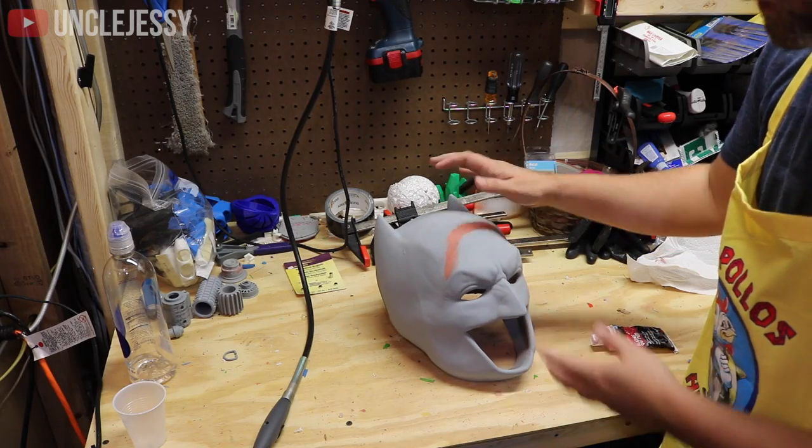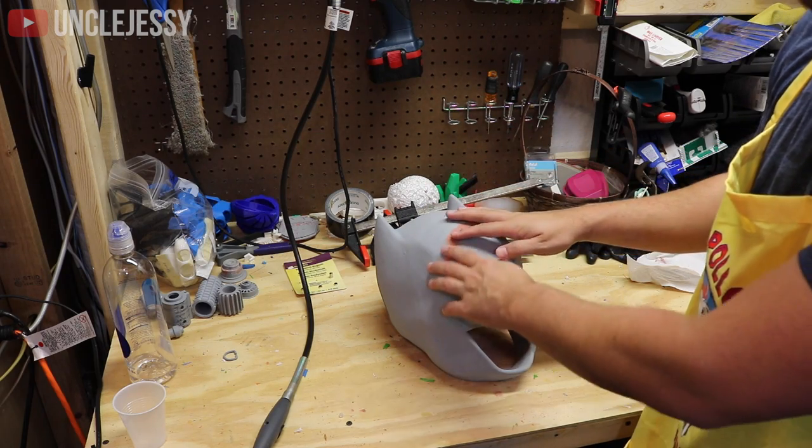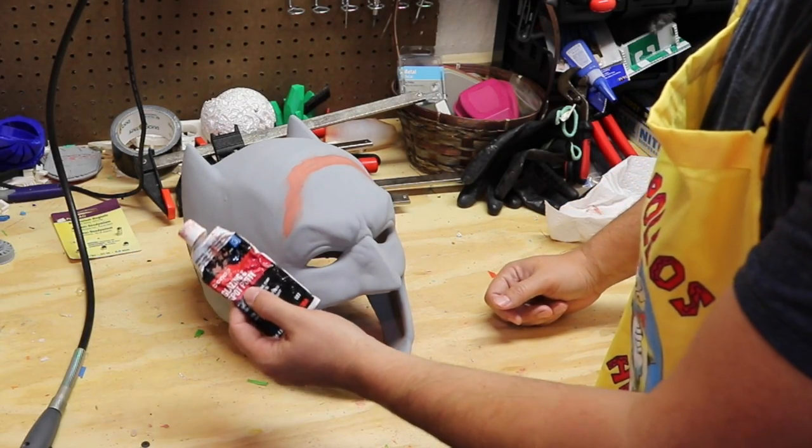Hey you guys, Uncle Jesse here. I figured I'd post a quick video since a few of you have asked what are some of the steps that I take to actually finish my 3D props that I've created. And one of the things that I typically use is Bondo Glaze and Spot Putty.